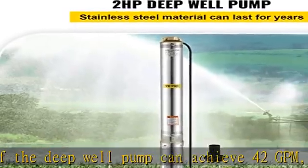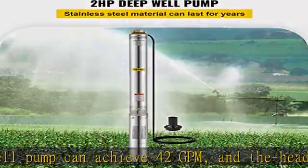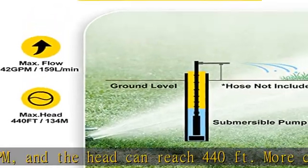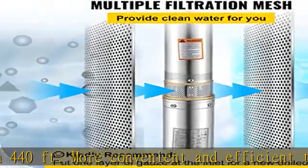Excellent performance: the submersible water well pump is designed with a built-in check valve, which can be mounted vertically and is suitable for home use. The hermetically sealed motor is thermally protected to prevent overheating.